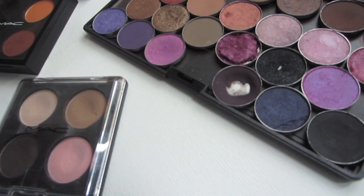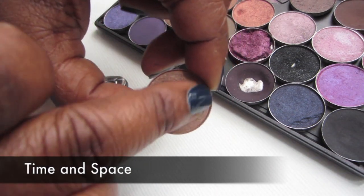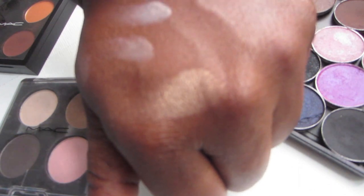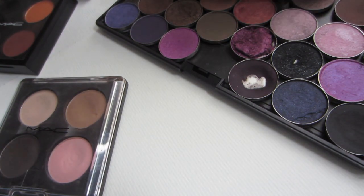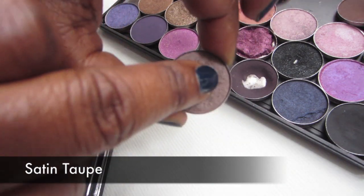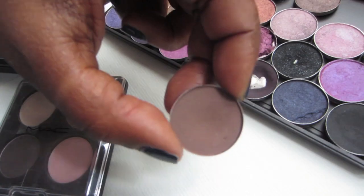I can't remember the name of this one — that's what happens when you depot them yourself and lose the name off the back. This one is discontinued, or actually it was limited edition — it's Time and Space, a beautiful color similar to one of the colors in the Naked palette. This color is Satin Taupe — it's a cult favorite, a gorgeous lid color, and that's how it looks on me. It's a pretty taupe.